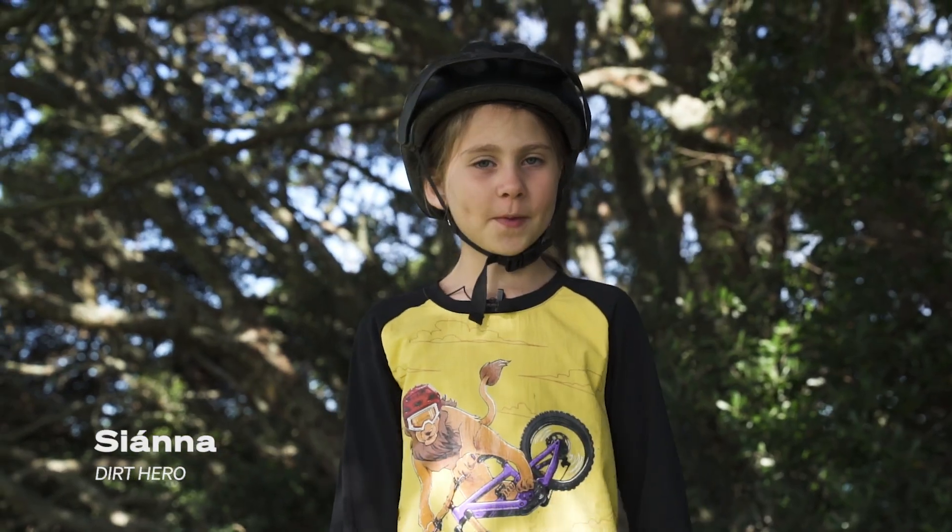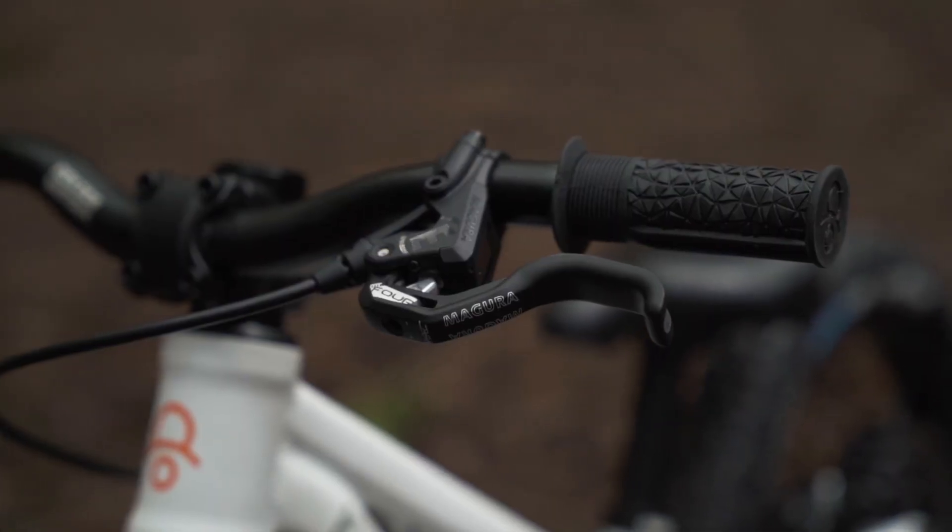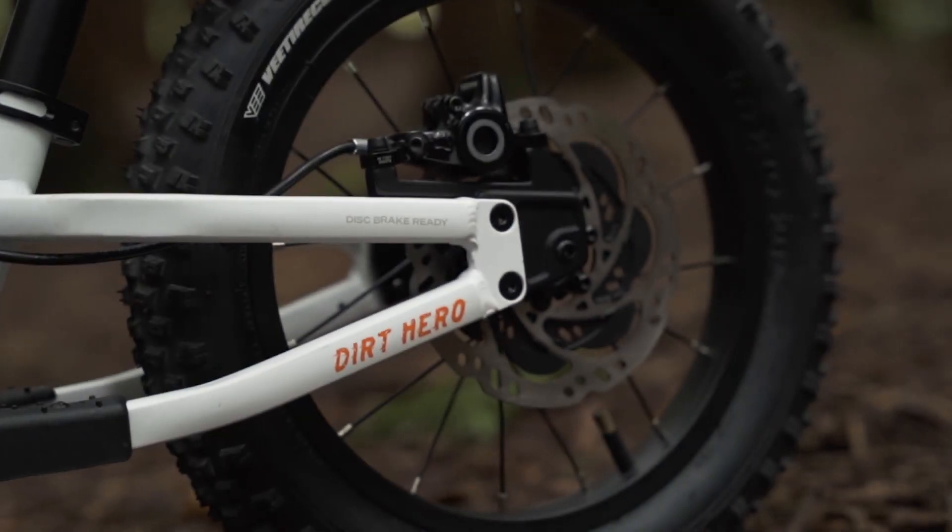Episode 3. In the last episode we spoke with Magura about brakes and made a rotor cover to keep little fingers safe. Today we're going to talk rubber.